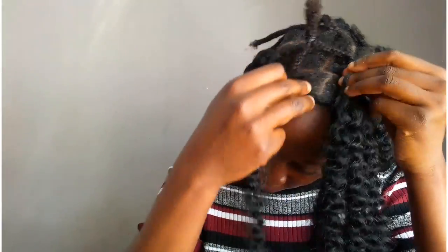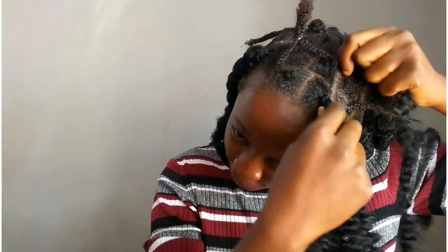Now I'm just going to take a little bit of that hair and just wrap it around about three times. The third time you actually tie it to secure it. You can use any type of hair for this — I just wanted to use hair that's accessible to everybody, so I decided to use braiding hair.